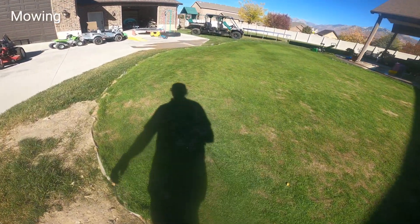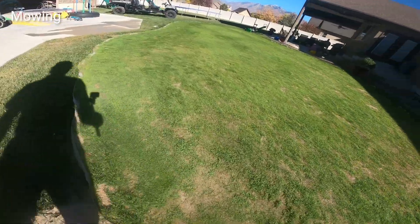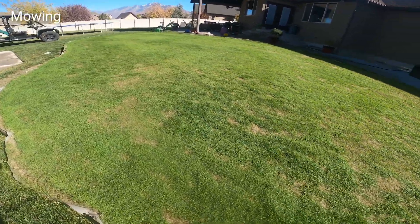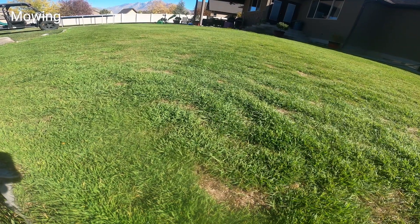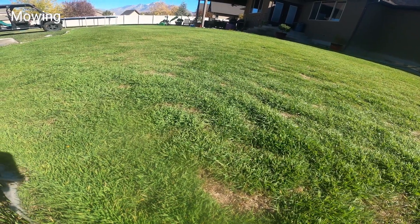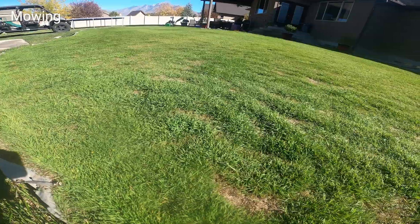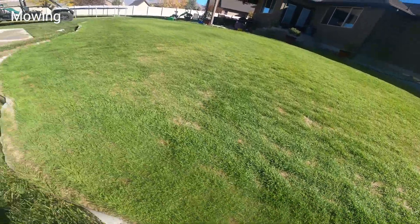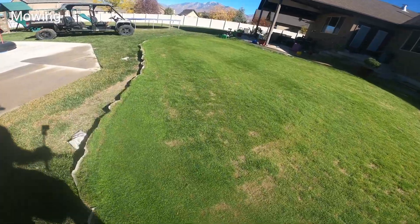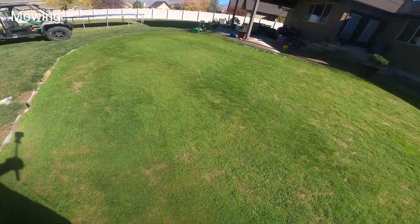We'll give a shot of freshly mowed. I got the blade set at about three-eighths of an inch, quarter inch — somewhere in there. When it all gets grown in, I'll really drop it down. I think three-sixteenths of an inch is the target. Still a little more grass to come in.